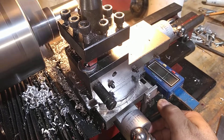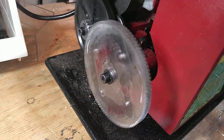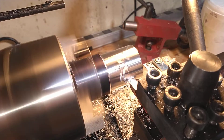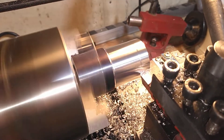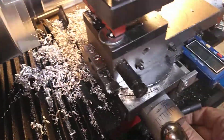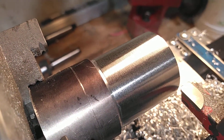I'll turn on the drive, and you can see this is the 100 tooth acrylic gear driving it. And there's the finish on that — just a single pass.